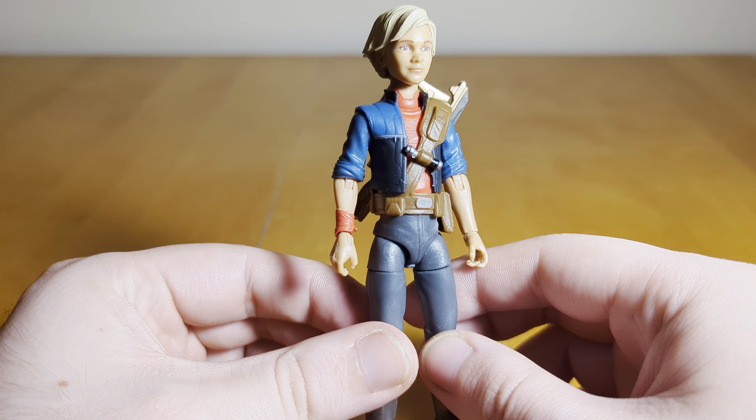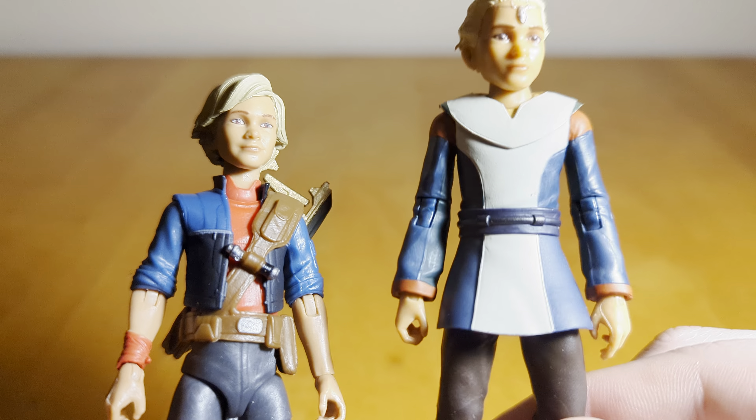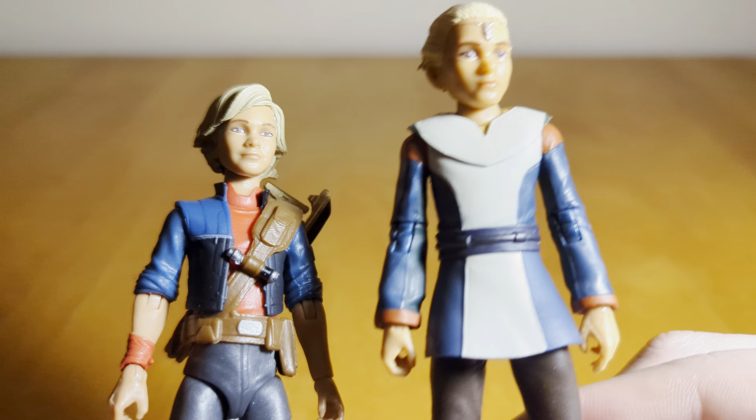That's pretty much it for the figure itself. For comparisons — here she is with the first Omega, the Season 1 Kamino Omega. You can see she's a bit taller, and I feel like it's because of the neck. The old figure's neck was almost too short, and on this one it's a bit too long. You can see the differences in the head sculpt — I think the new sculpt and face print looks a lot better and a lot more like the character. With these side by side, the old one doesn't even look like Omega in my opinion.